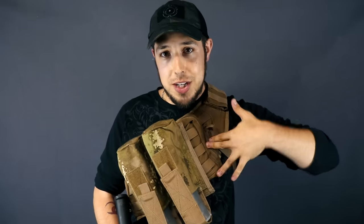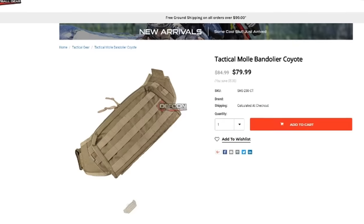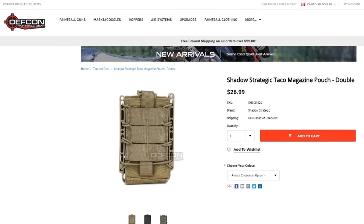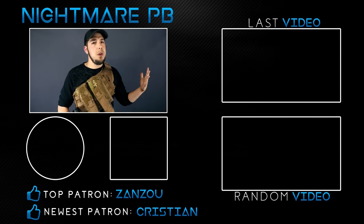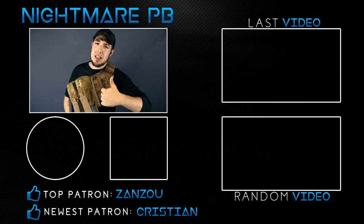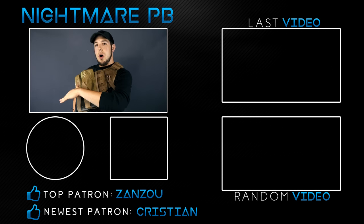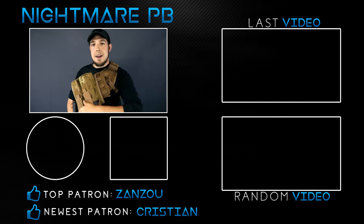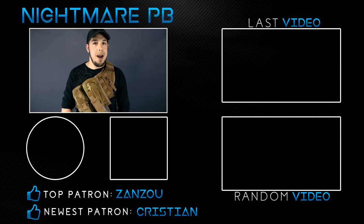If you are interested in purchasing one of your own, I'm going to leave a link down in the description as well as a couple of links to some mag pouches that would go along great with this. If you want to see more reviews on this channel, smash that like button, subscribe if you're new. Thank you very much for watching — I will catch you next Friday at 5 p.m. Eastern Standard Time. Nightmare out.